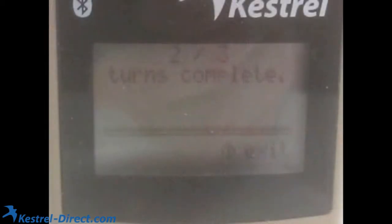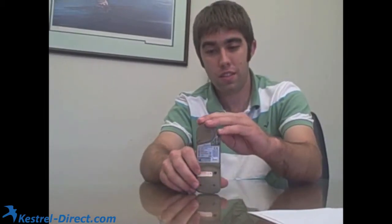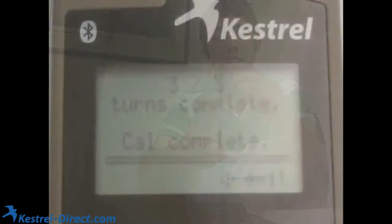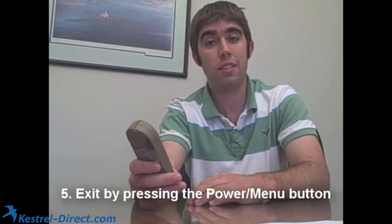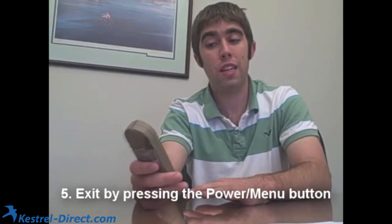If you look at the Kestrel screen while you're doing this, it will actually be counting the rotations for you and tell you how many rotations you've done. When you finish three, it will quickly say 'calculating' and then 'calibration complete.' When you've done this, hit the red menu power button to get back to your main screen, and your compass is calibrated.